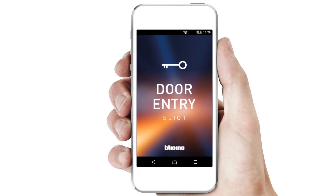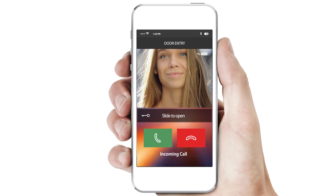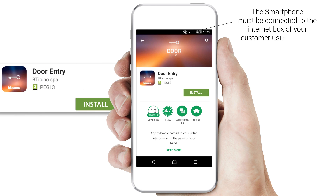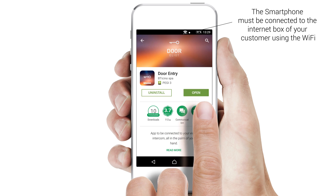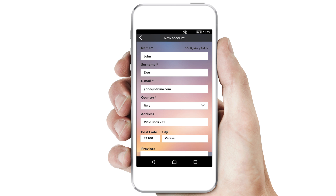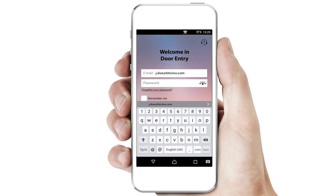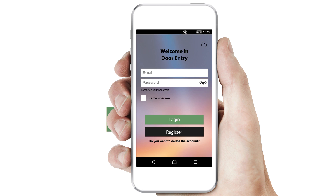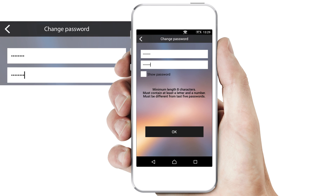Now it is possible to install the door entry app on the smartphone of your customer. This app allows you to communicate via smartphone or tablet with the person who is ringing the internal unit. Look on Apple Store or Google Play, then install the door entry app. Open the app. The app will ask you to create a BT Chino account for your customer, and you will be guided step by step. Enter your customer's email address and then the password received from BT Chino. Now select login.